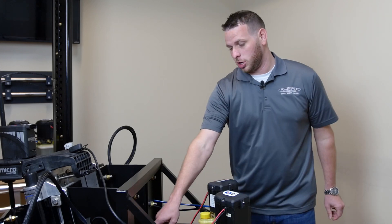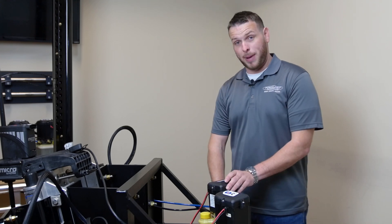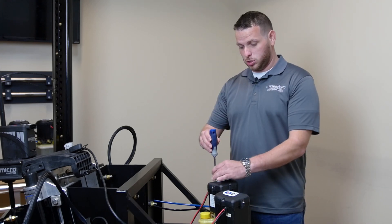First thing we're going to do is go ahead and turn the battery switch to the off location to shut the power off to the pumps. Now that the power is off, locate the four screws on top of the pump.